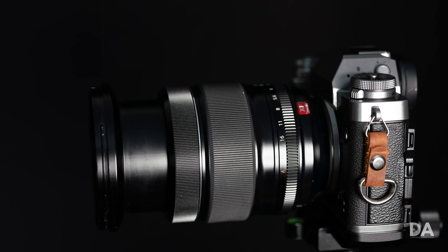As an aside, the Sigma has two ergonomic quirks if you typically shoot Fuji: number one, the focus ring is the closer of the two rings; and number two, the lens zooms in the opposite direction compared to Fuji lenses.